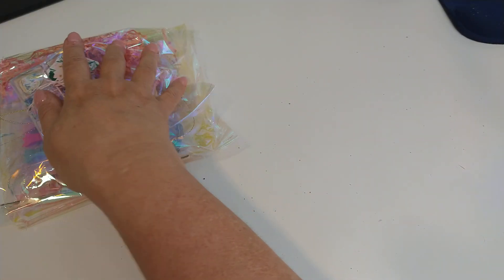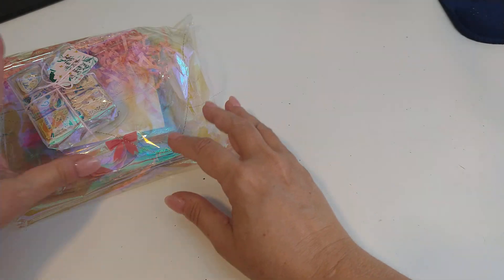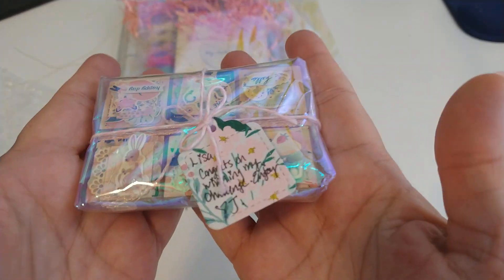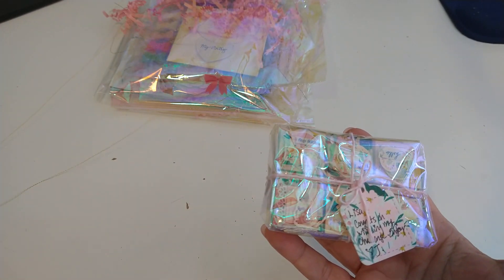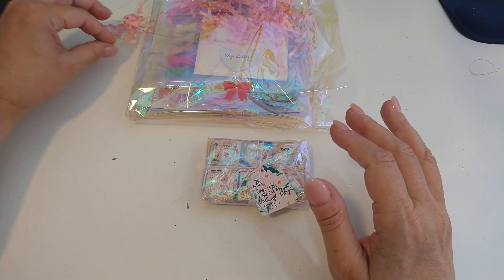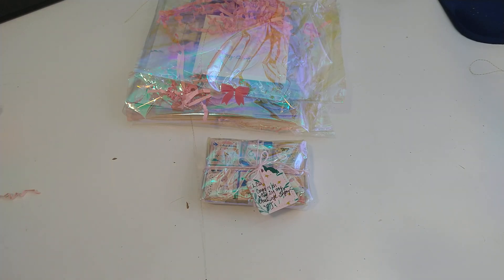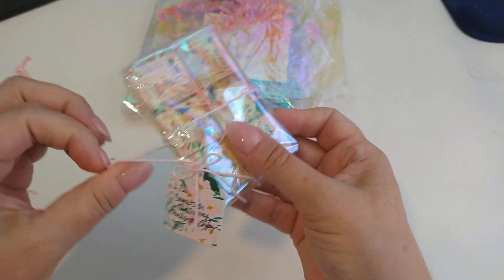I am going to pull everything out of the box, and I have a little bonus in her box. Before I share the entry, I will share this little embellishment box. She had a birthday challenge last month, and I entered and I won. Part of her winnings was PayPal and the other part was this embellishment box. I haven't opened it yet.